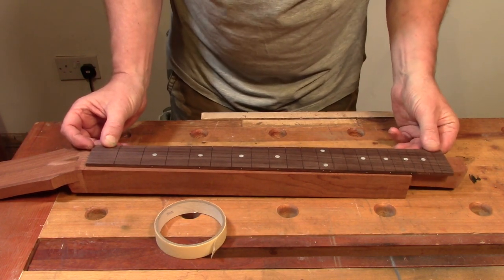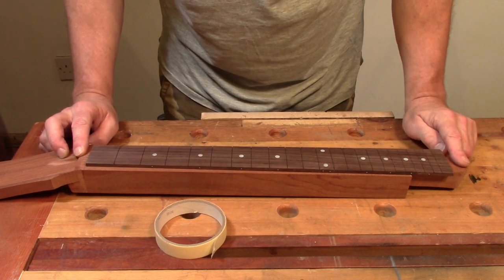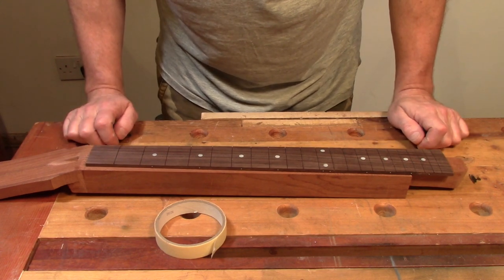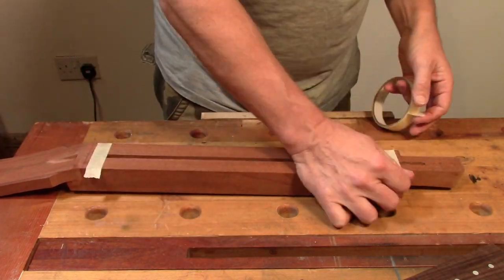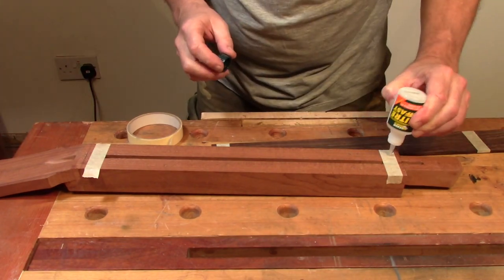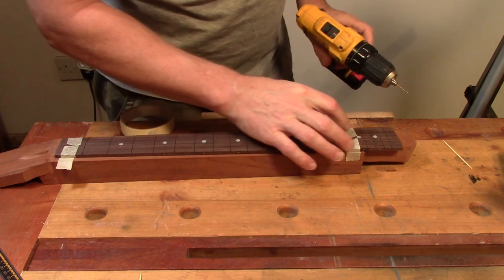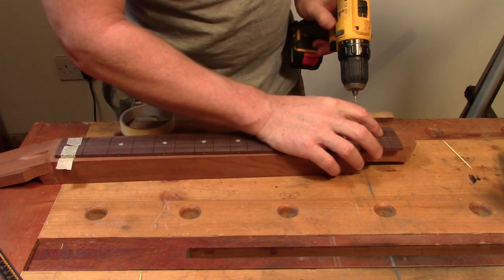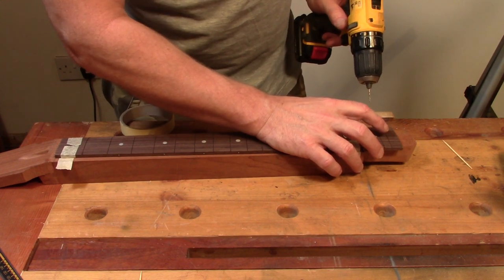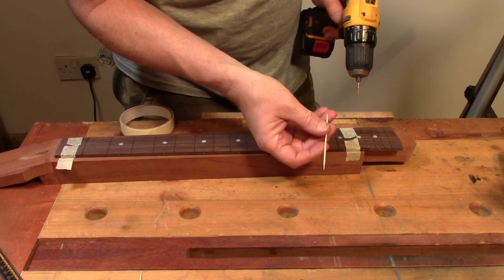So what I'm going to do now is temporarily fasten it to the neck with masking tape and super glue, and then I'm going to pin the fretboard onto the neck with some location pins. I'm going to drill a very small hole through the fret slot on the first and the last fret positions and then use a cocktail stick as a temporary location pin.